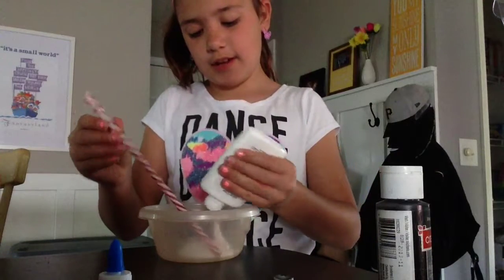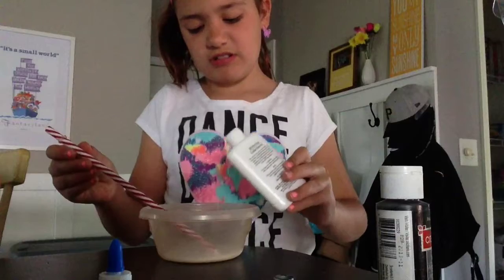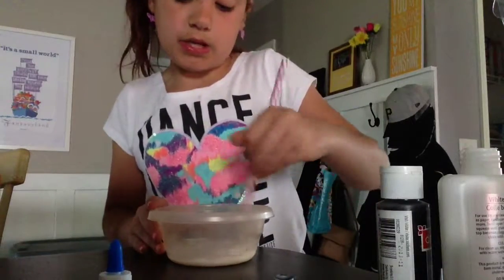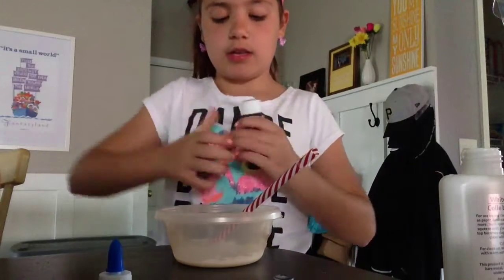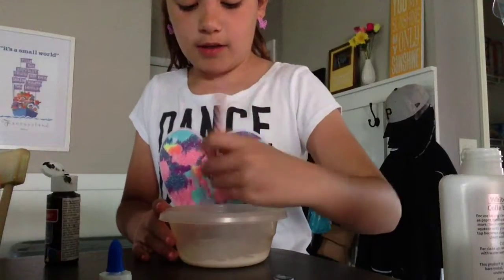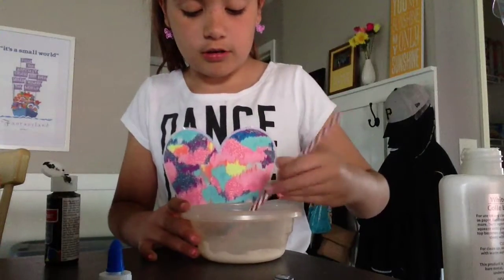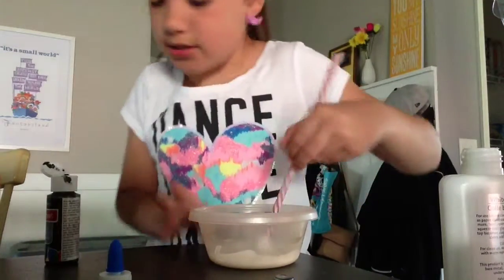I'm just going to put like half, I guess. Just like that much. I don't really think I want to make up slime, but yeah. Next thing I'm going to be adding is some of it. It has like — I ran out, so I had to add some water to it. So now it's basically grayed in one bit of color. I already have a white slime, so I normally have a gray slime.